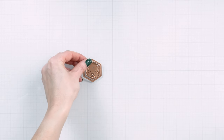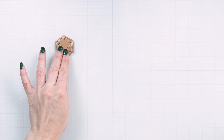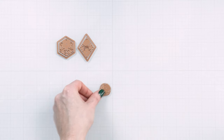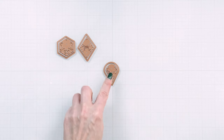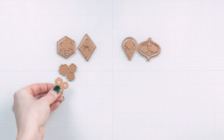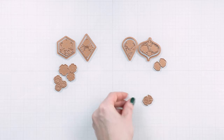Welcome to Spellbinders February 2023 small die of the month. Let's look at the dies included in this kit. There are four shapes to choose from. Additional dies are designed to help you decorate the shape.